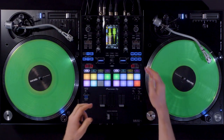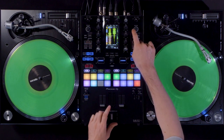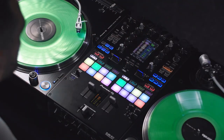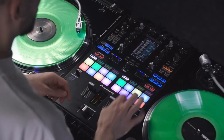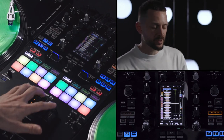I have mapped silent cue to the back button, so I can mute a playing track and bring it back in by hitting a cue point. It makes it really easy to enable silent cue without moving to any other layer on the mixer.